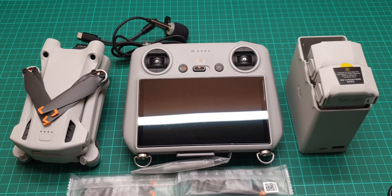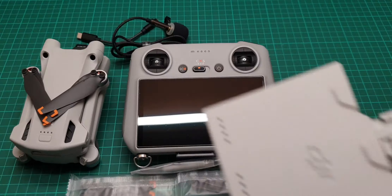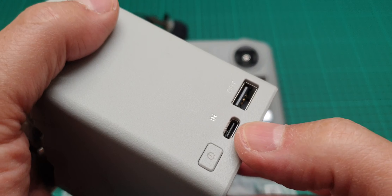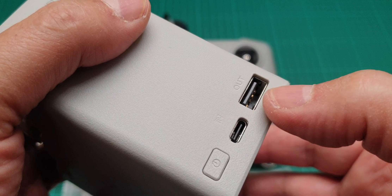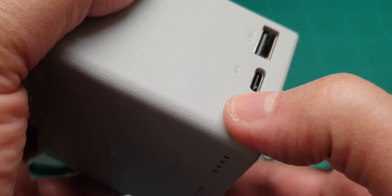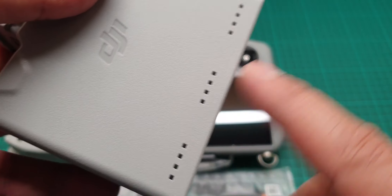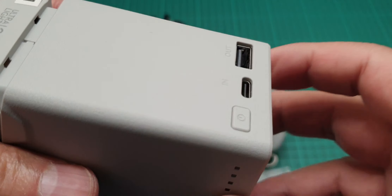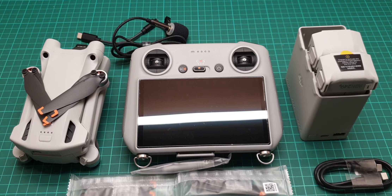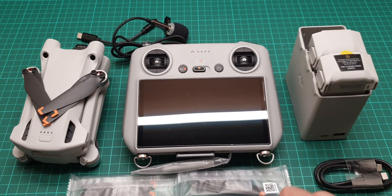The Fly More kit also includes a normal USB to Type-C cable for getting power out of the multi-charger hub. When you connect the hub to a charger, it has a USB output socket. To activate it you press the button, but if you press it first it will charge the hub first and then the batteries sequentially — which interrupts the battery charging process. You can also use it to charge the controller.